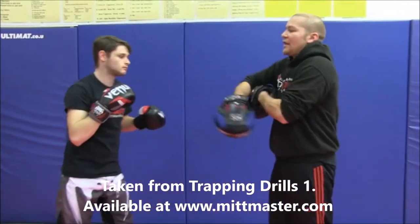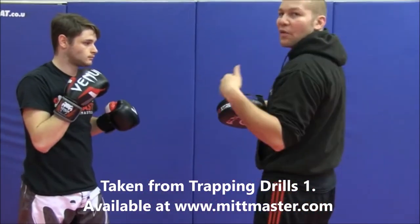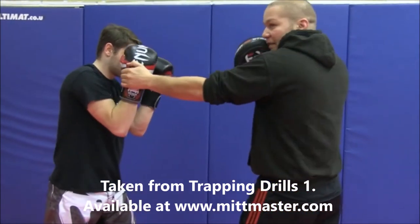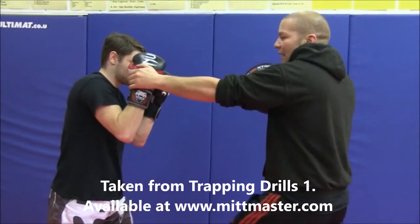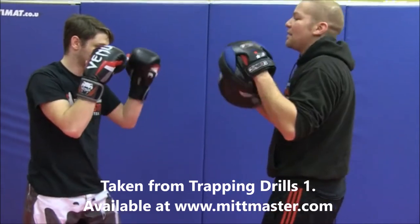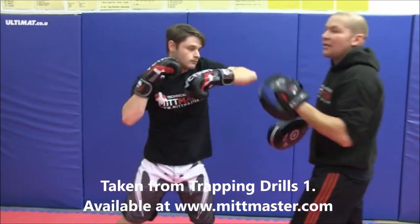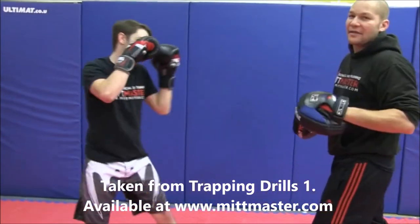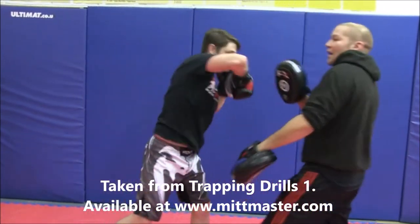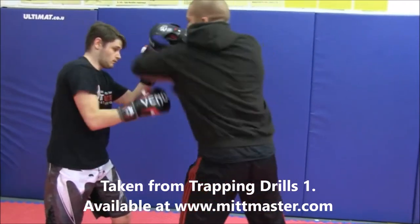The third technique involves hand fighting. In Thailand, fighters are constantly using their hands to check, move, and trap their partner's hands in order to create openings for elbows. If I can get on the outside of his hand, I can snap it down, step in, and hit with a cheeky little elbow. You can do this on both sides — if my hands are up and he checks my right hand, he steps in with the left elbow. All you want to do is throw the hand away a little bit, step in, and do the same on the other side — come over the top. This is really good for tall-range fighters who want to snap in elbows and cut people from distance.